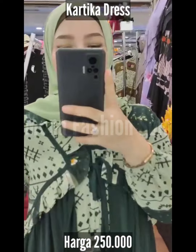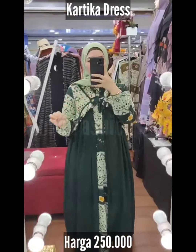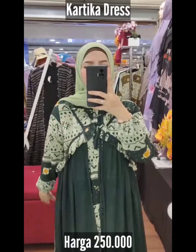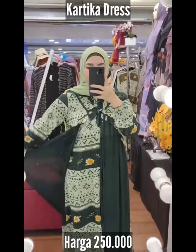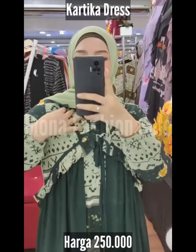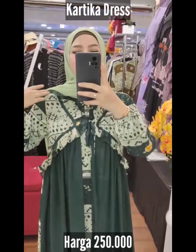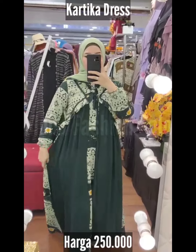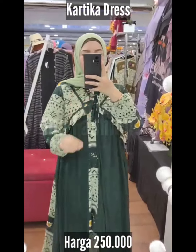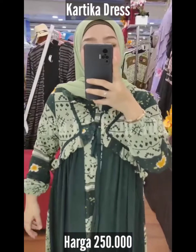Assalamualaikum, Gamis Kartika Brand Humaira. Dan banyak motif, banyak warna, banyak pilihan untuk Gamis Kartika dengan gaya desain yang sangat casual, modish, fashionable. Dengan gaya bolero ini tepatnya, pakai pita sayang, dan dia menyatu jahitannya. Ini panjangnya 143, lingkarannya 110. Full suruti printing, remani baby doll, dan digital print bertuliskan Humaira.